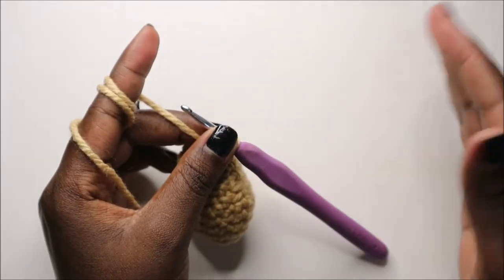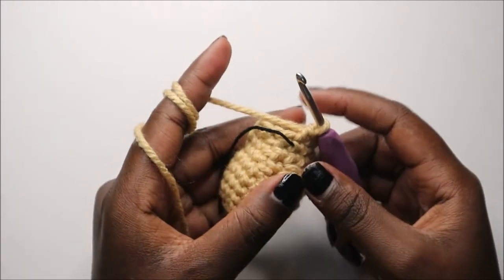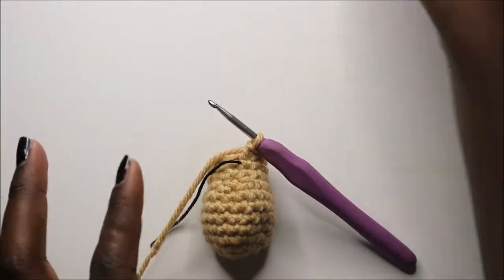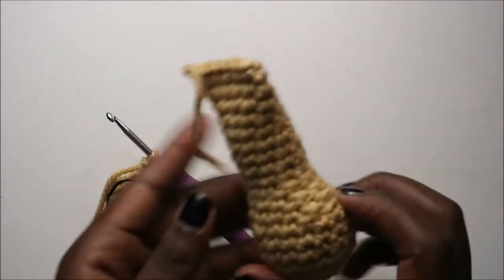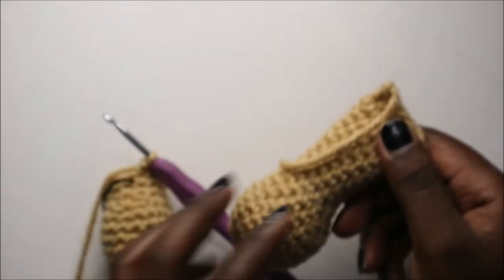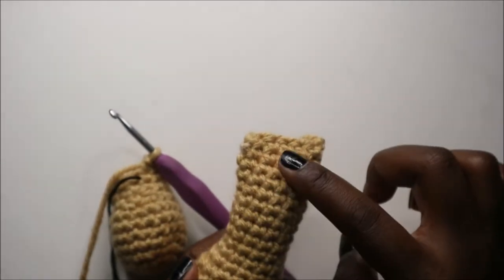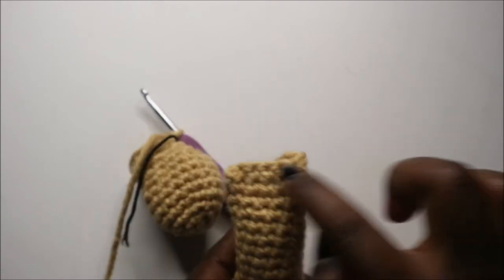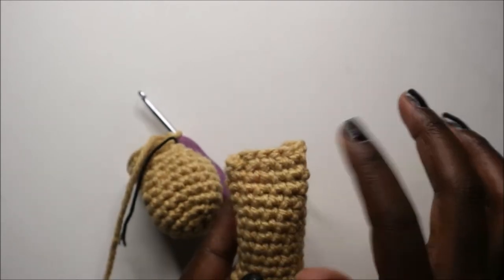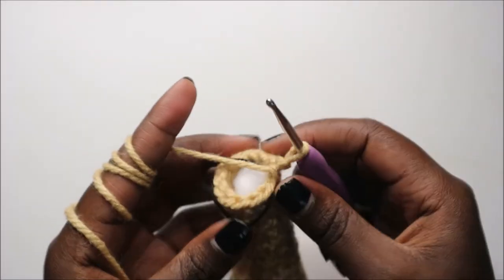For the next eight rows — from row 12 until row 19 — we're going to do single crochet all the way around for a total of 12 stitches in each row. But before you continue, you're going to start the bottom part — it's going to look something like that. Do eight rows of single crochet and then I'll show you how to join the parts together at the end.